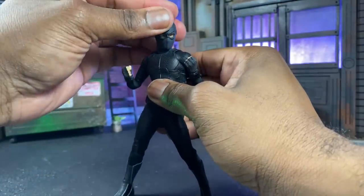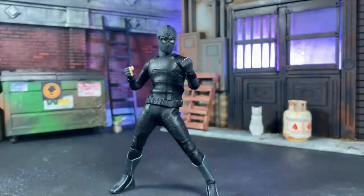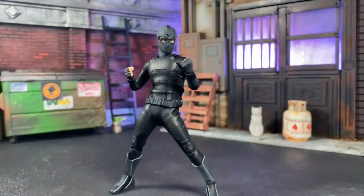I actually kind of like Night Monkey without the goggles right now, so let's leave those off for a second. I really like the way this suit looks — it just really works well.